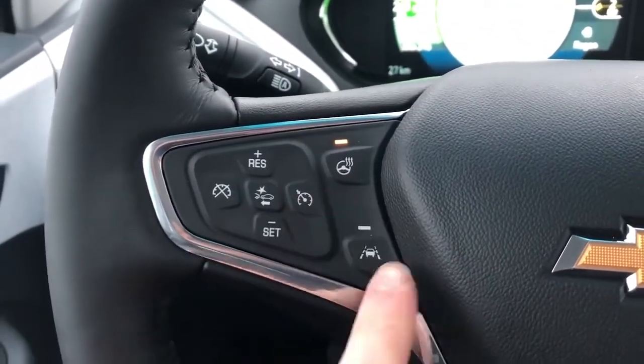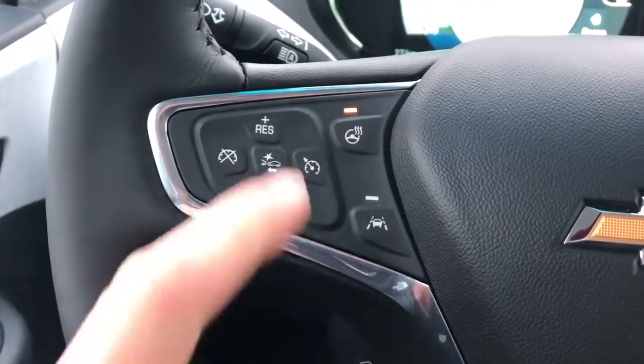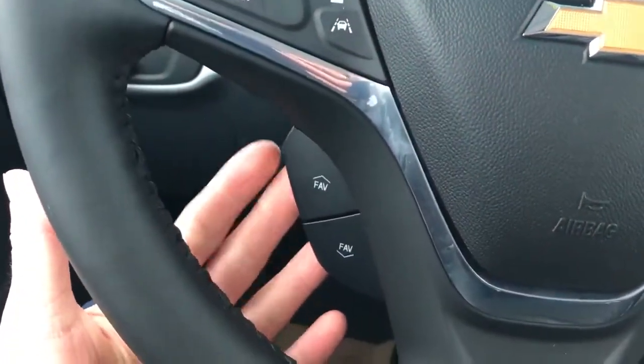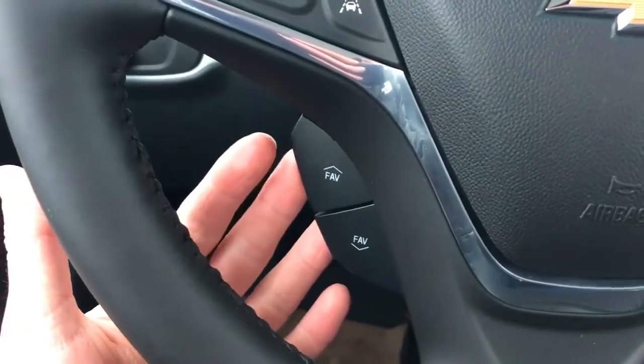On the left side of the steering wheel we have our heated steering wheel option, lane keep assist, front collision alert, and our cruise control. Down below we have our favourites and station select for the radio.